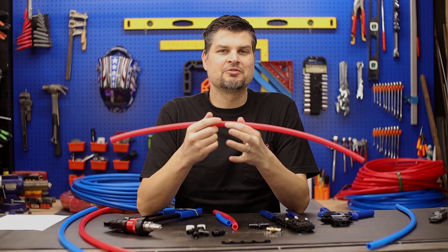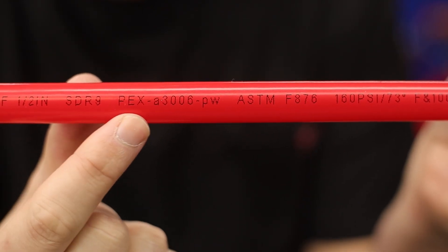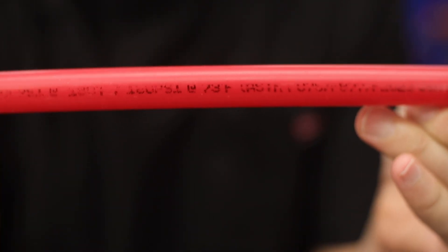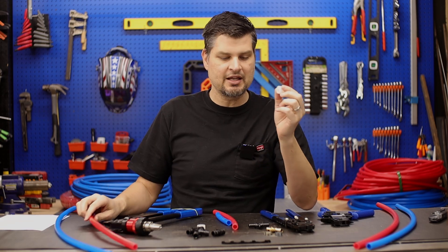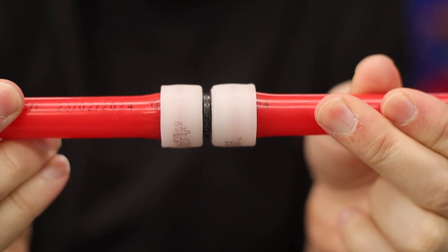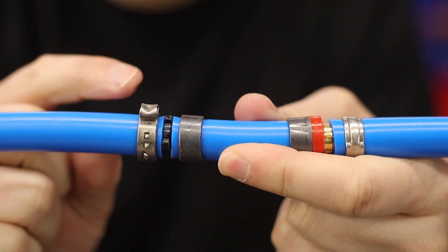So how do you know which pipe you've got? There's going to be some writing on the pipe. Sometimes it's tucked up underneath a cabinet, or this one I've actually had for a little while and the writing's not even legible. If not, the foolproof method is to look at how it is connected to a fitting. The connection will either be with what we call an expansion ring — a little plastic ring — or it will have a crimp or a clamp.